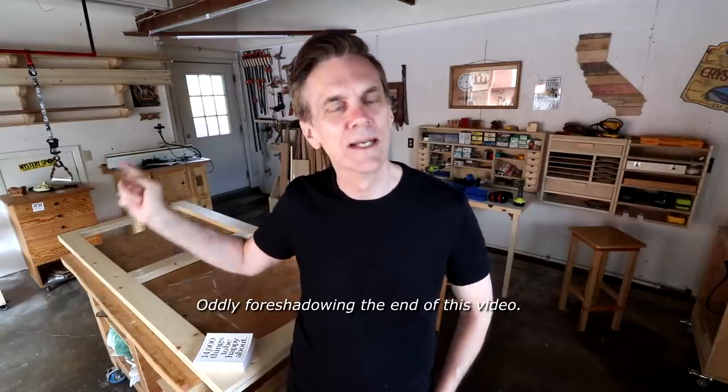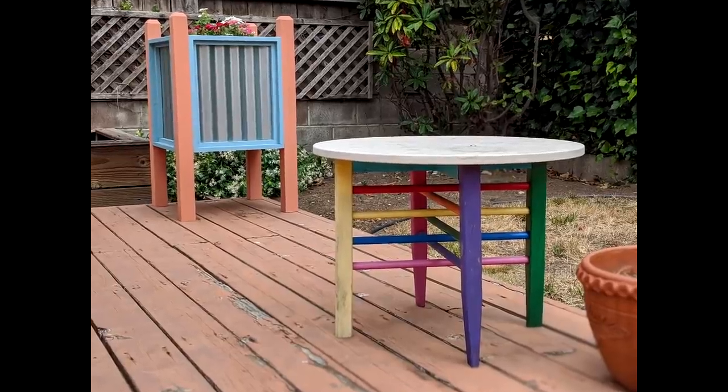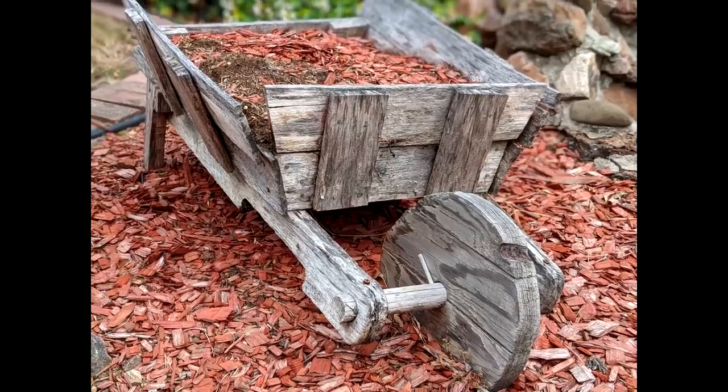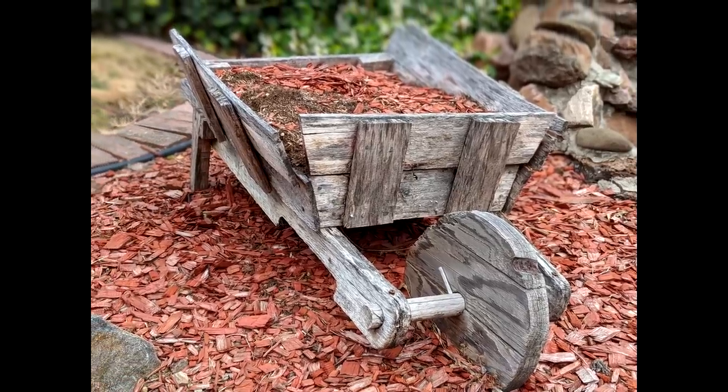I was just out playing with the cats and here are two simple things that made me happy: my rainbow table and the way it's weathering, and how cool this pallet wood wheelbarrow looks as it ages. I love the way it just struggles to stay upright.